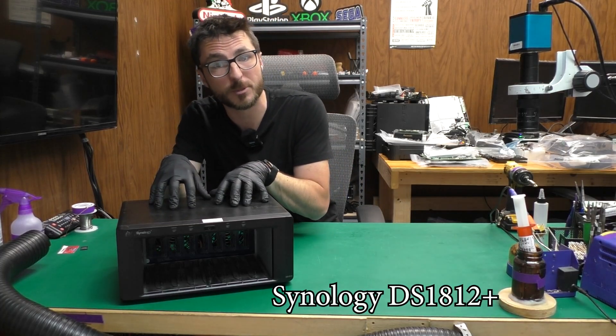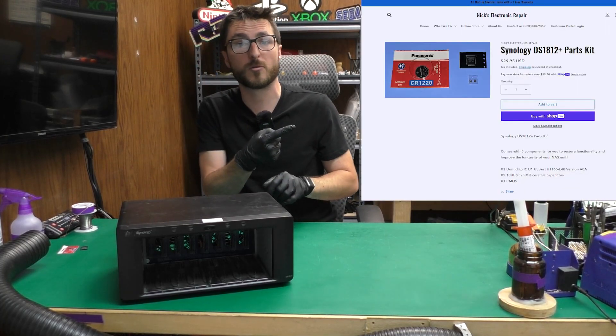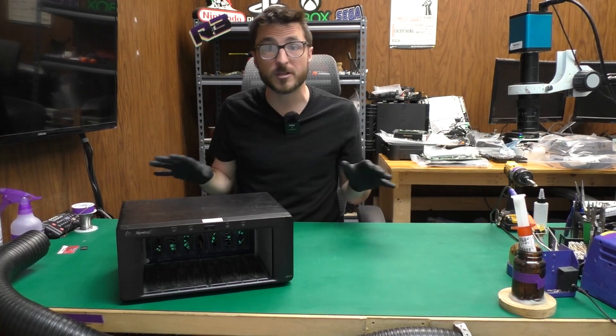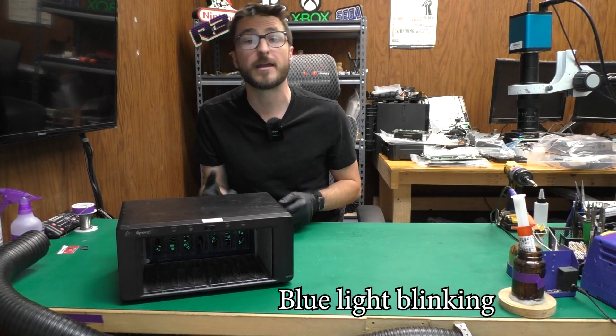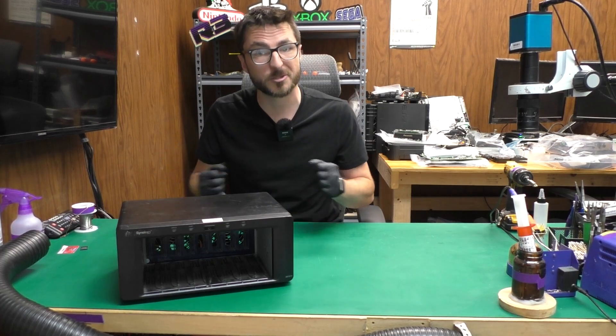I'm going to teach you how to fix this DS1812 Plus Synology NAS using the repair kit available on our website. The repair kit will fix all of the common faults including completely dead no power and the blue light never stops blinking. First, let's open up the unit and take a closer look inside.